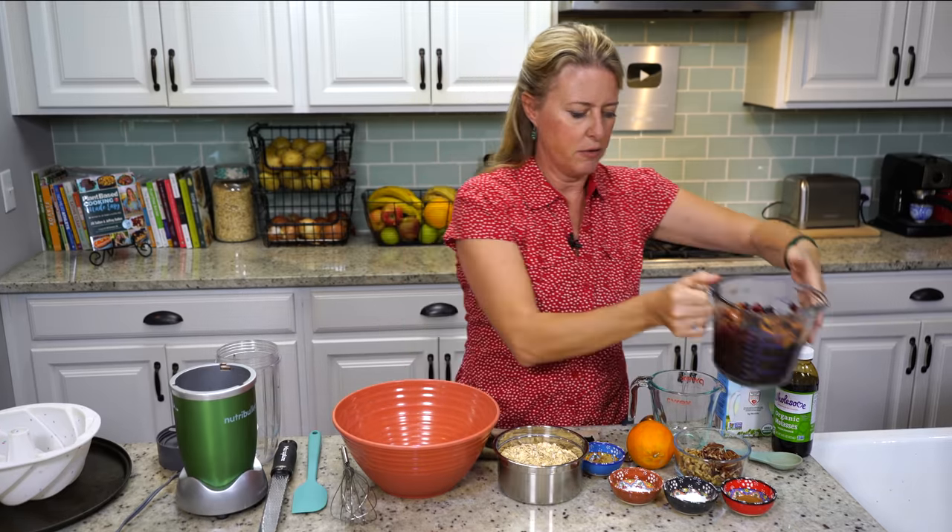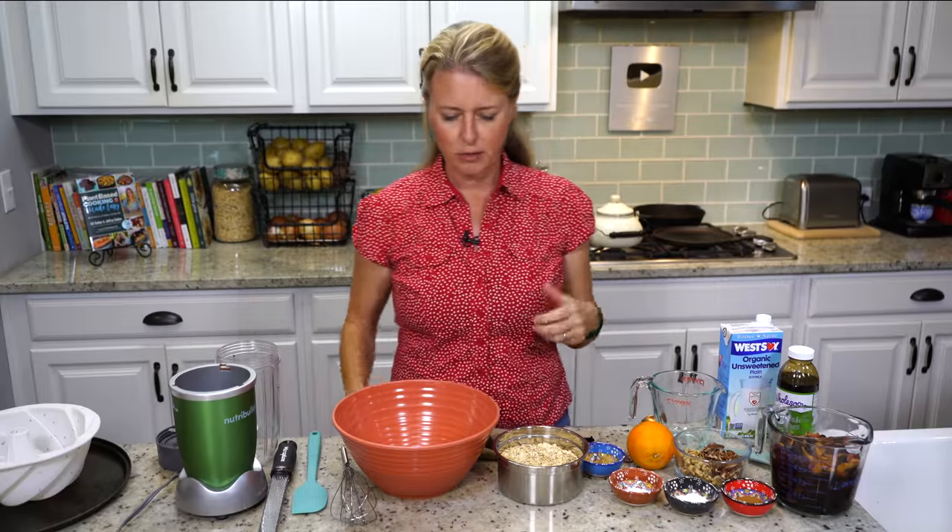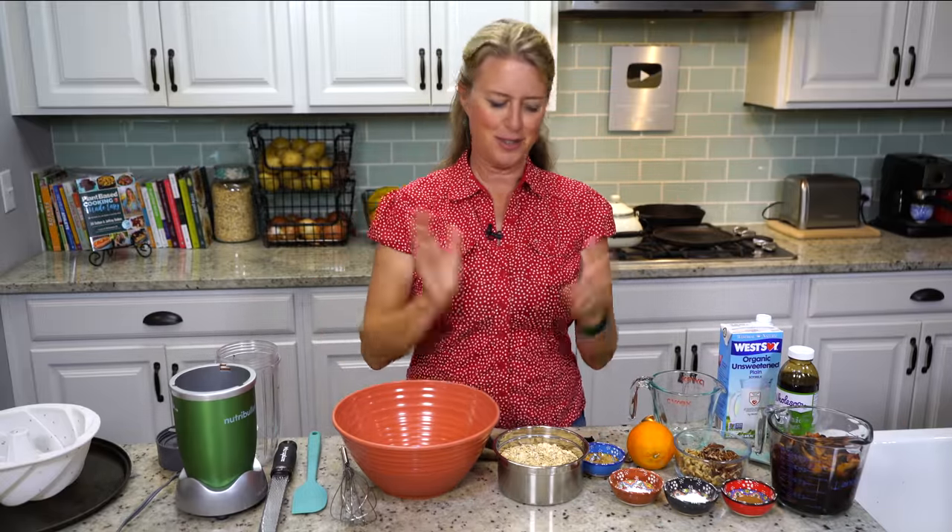Typically some of these fruit cakes are made with some kind of liqueur, but we're not going to do that today — we're just going to make it so that everybody can enjoy this cake.